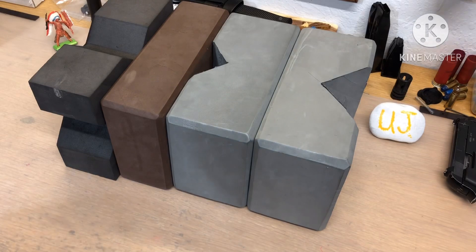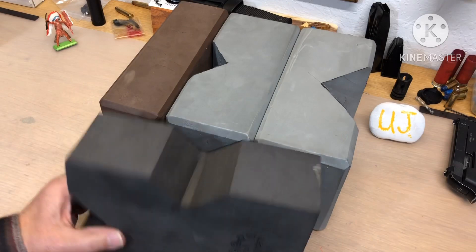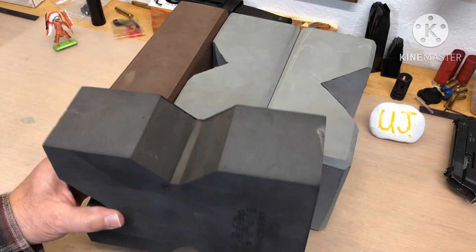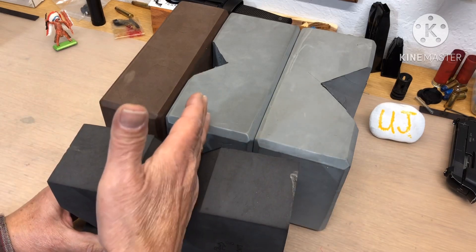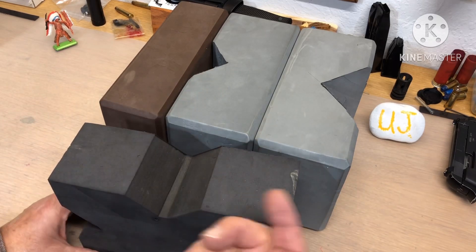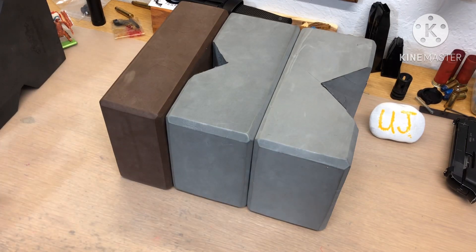Hello, this is Uncle Jim. Just a quick video on how to make a very cheap bench rest block that's lightweight and waterproof and costs you almost nothing. We all know what these are — these are the kind you can buy, but the problem I found with them is they're a little thin and a little wobbly. The wind can blow them all over the place, and they work, they're nice.